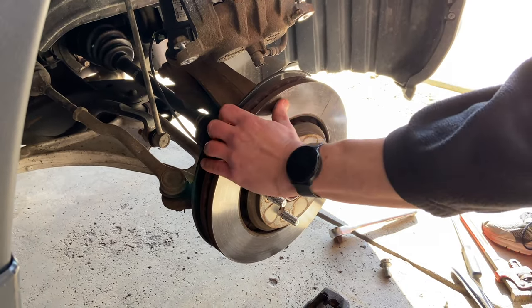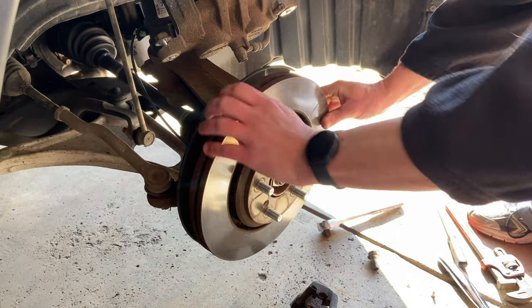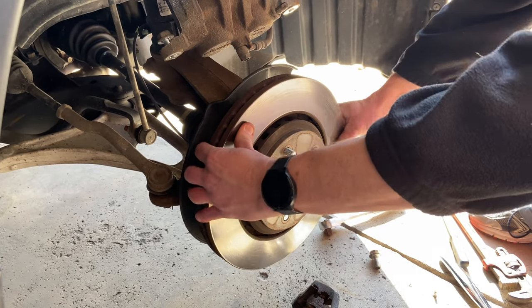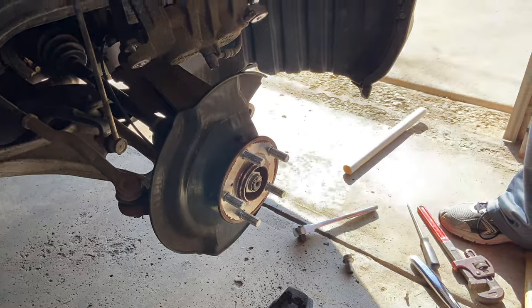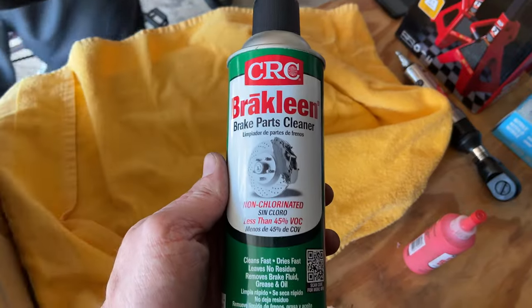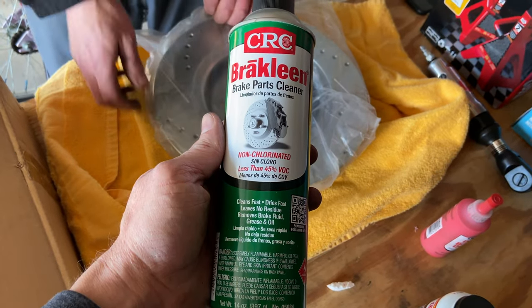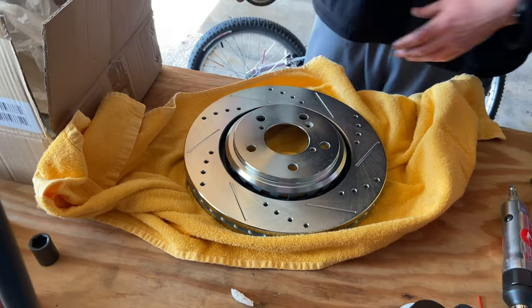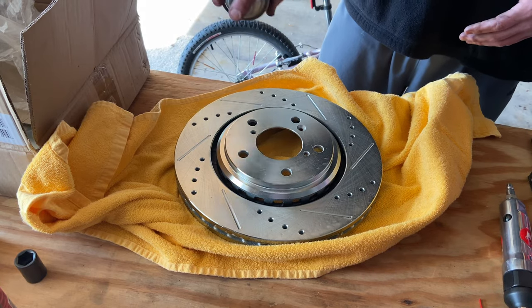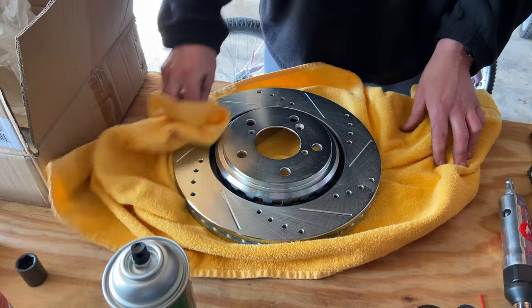Once you take that screw out, take the rotor off — you might need to pound it a little bit with a rubber mallet to loosen it up. Wiggle it off; it's always heavier than you think. Then take your brake parts cleaner, which you can pick up at any auto parts store, spray down the rotor to get any residue off, and wipe it down with a towel.